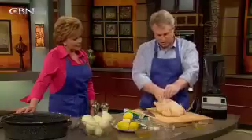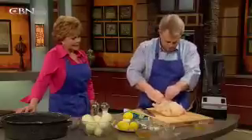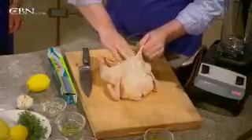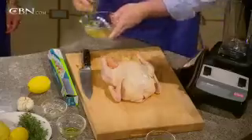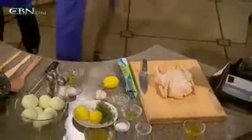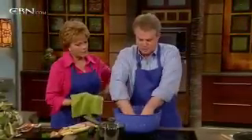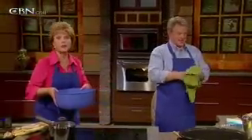The skin gets nice and crispy because you're using olive oil. Get it all around, and get enough where you're going to be able to taste the difference. Anything left, just put in the center. Anytime you are dealing with raw chicken, you need to be careful that you're not cross-contaminating. I feel like I'm a doctor, and I'm a scrub nurse.